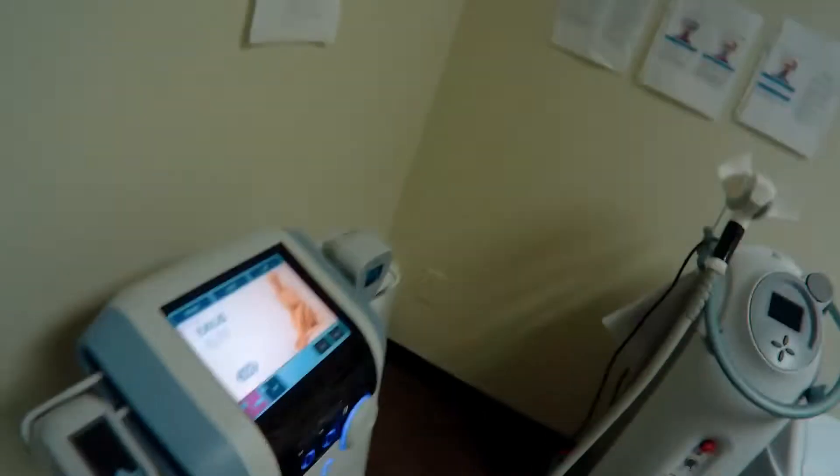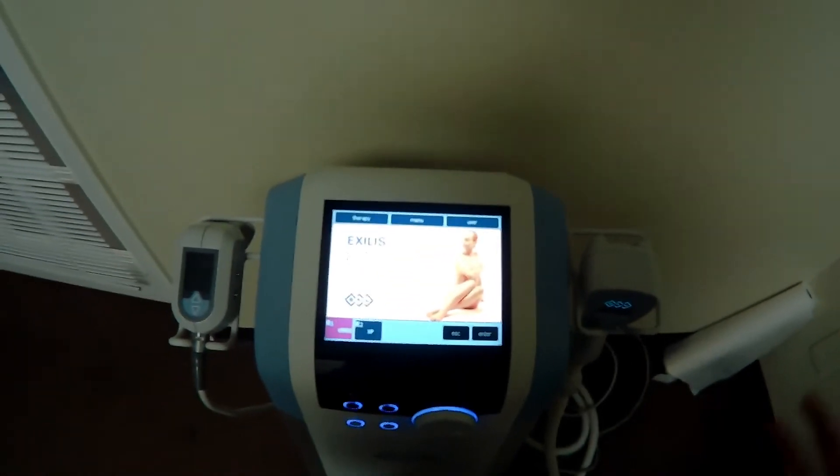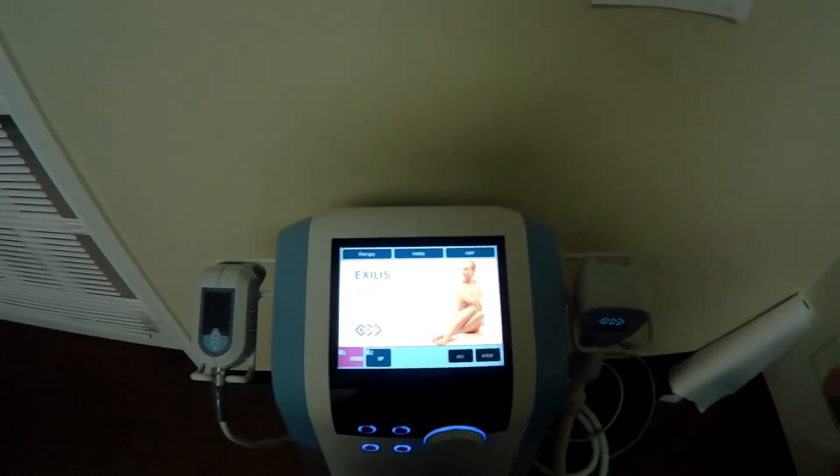Welcome back, Professor Chafin here. We're going to be filming Exilis procedures utilizing this beautiful machine. If you guys do not know, it actually dissipates fat cells and tightens skin. It has a few different settings — a cool setting and it uses thermodynamics with radio frequency.